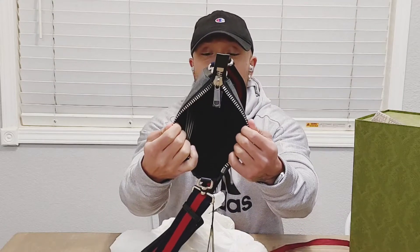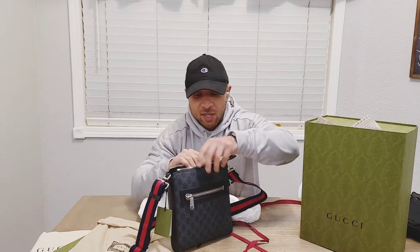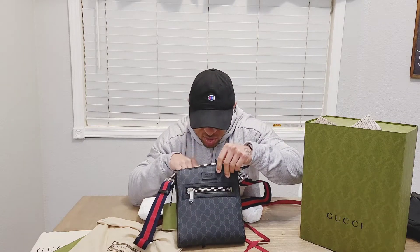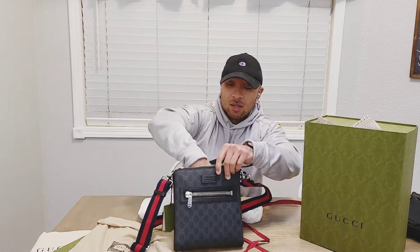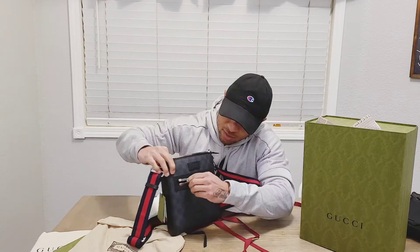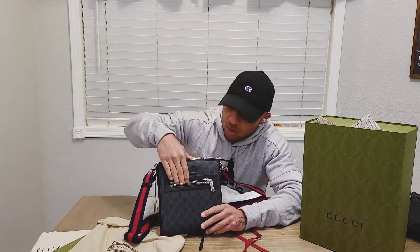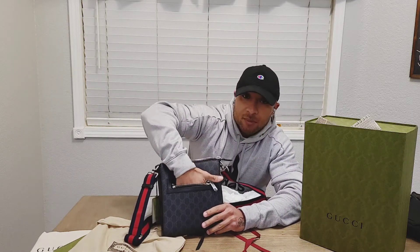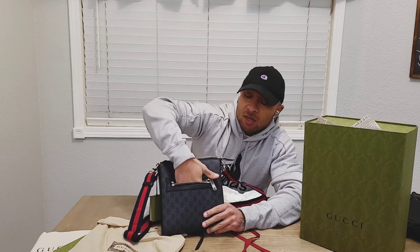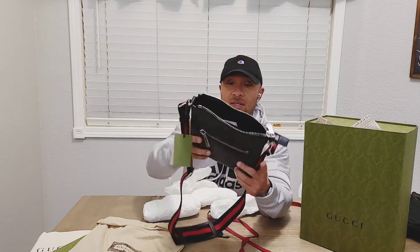Definitely pretty roomy. Pretty sturdy — real stiff. You're gonna have to break in the leather, which is a good thing. There are some Gucci cards. Front pocket — tiny little pocket, probably good for like some credit cards or maybe some keys. It's actually a lot deeper and wider than it looks, but other than that it's just a standard bag.